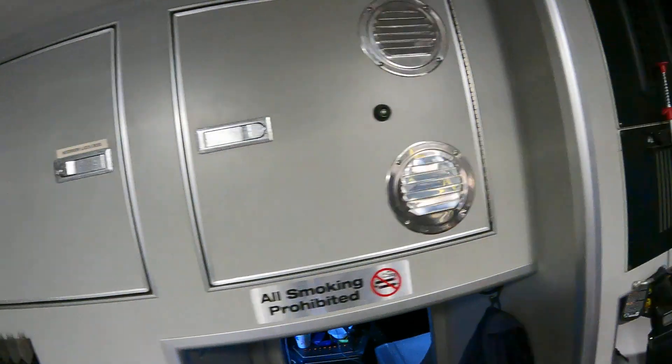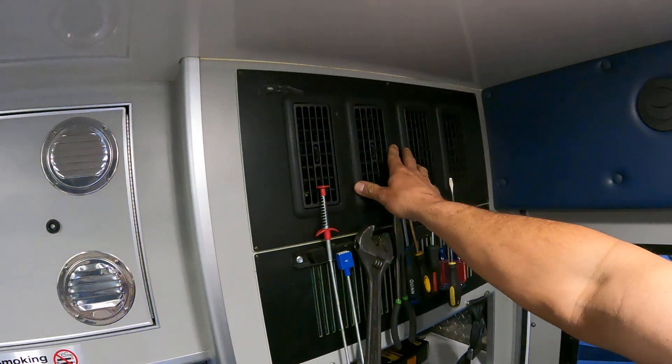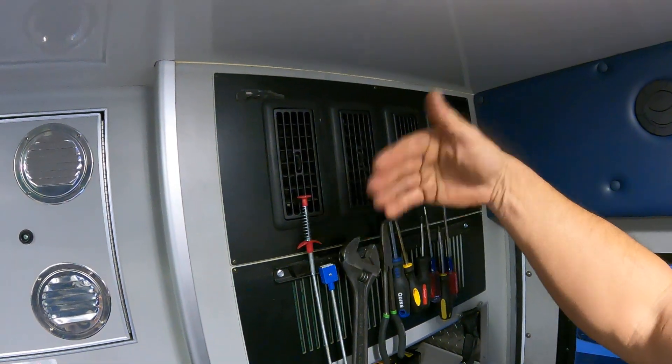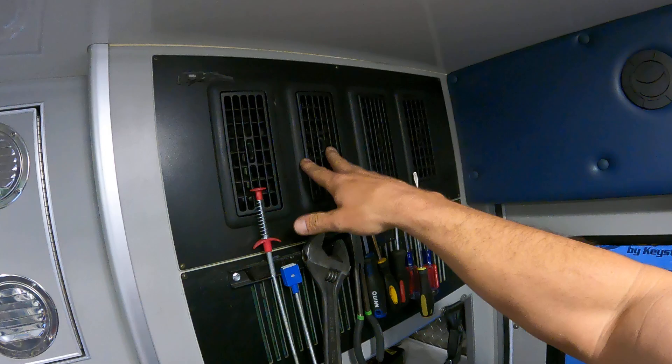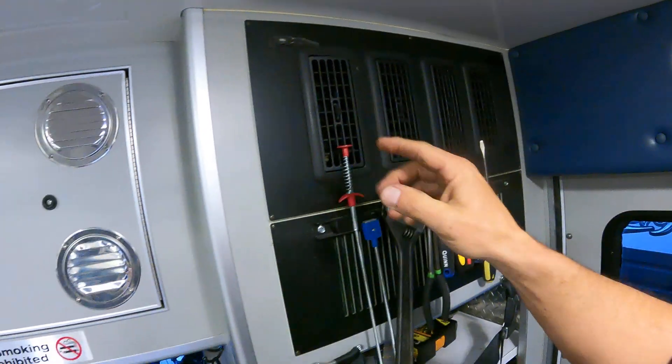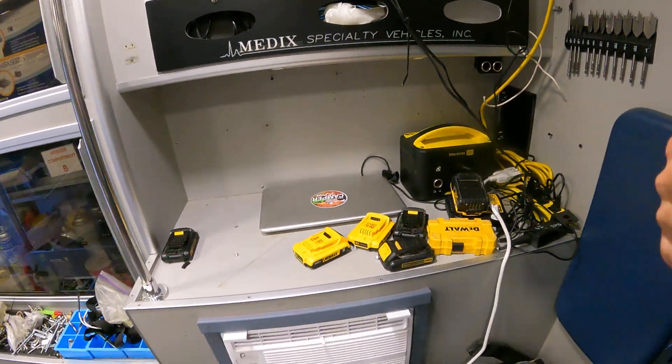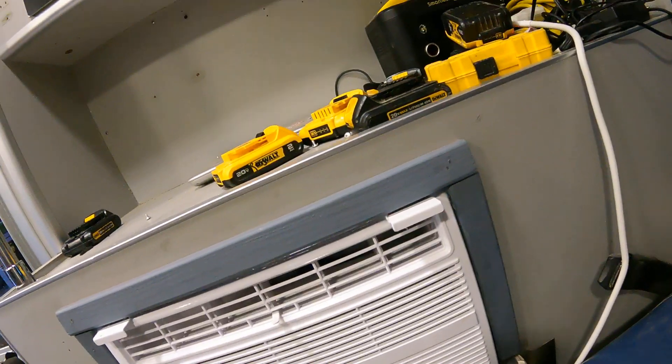This is the air conditioner right here - this is the one that works when we're driving down the road. This is built into the ambulance so the motor has to be running. All these are is coils and a fan back here, so the hose goes down - the freon hose - it goes over there. So the dash air conditioner works.